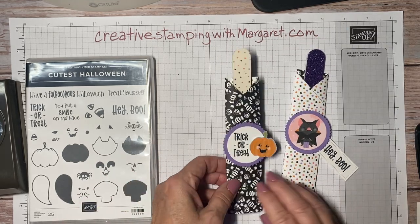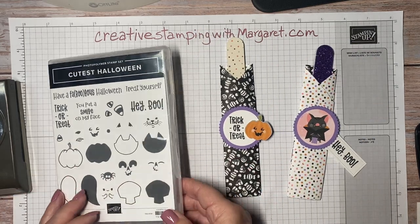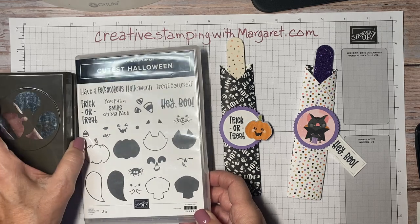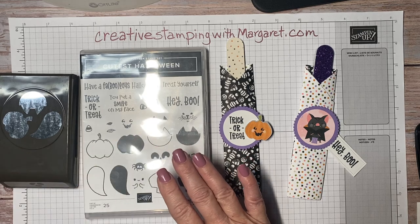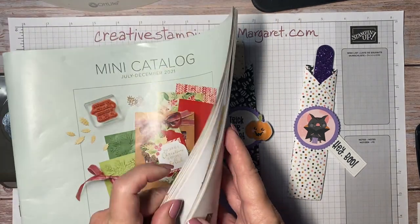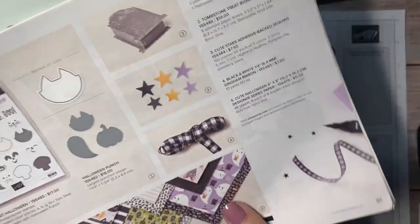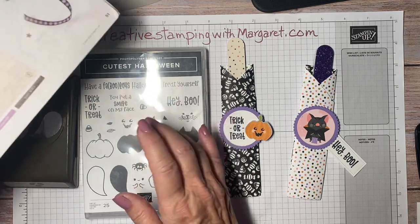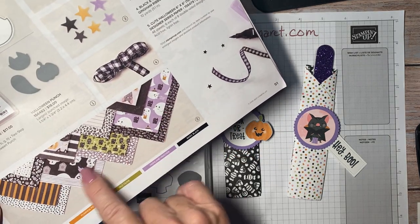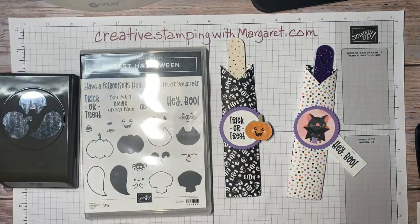I brought them home and of course they match beautifully with the cutest Halloween bundle. If you look at that cute Halloween suite in the mini catalog — I believe that's on page 50 and 51 — yes it is. It has the cutest Halloween bundle, which is the punch and the stamp set.